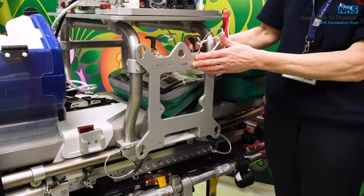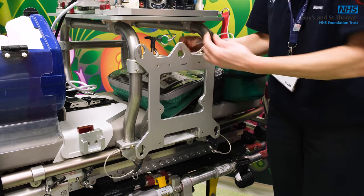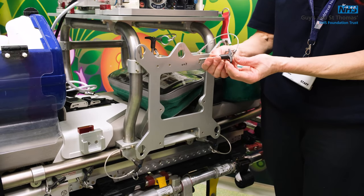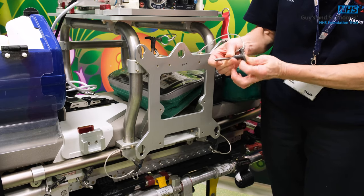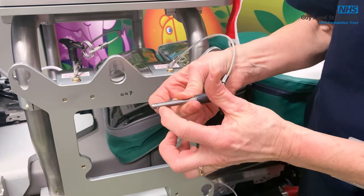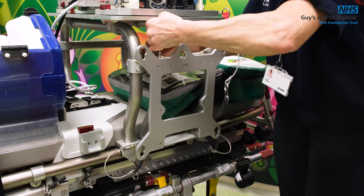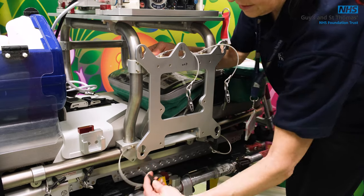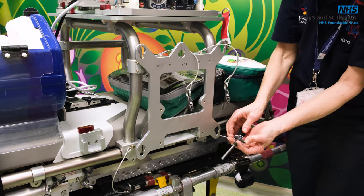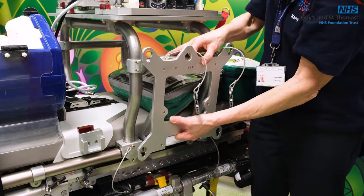To remove the bracket you have to take out the four pins. To remove them, squeeze the middle bit in and the two little prongs at the side retract. There are four pins in total — just by pushing in each pin they'll be released. Then this bracket needs to be gently taken off.